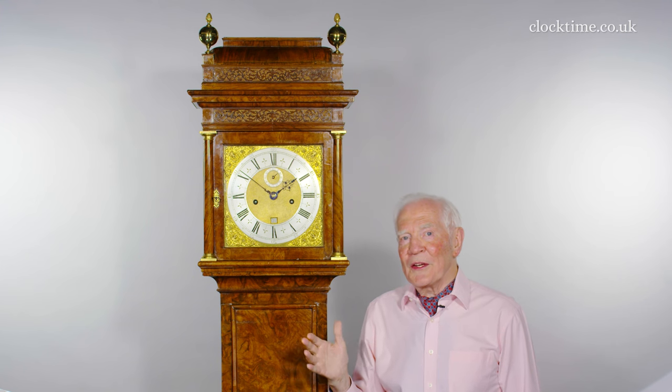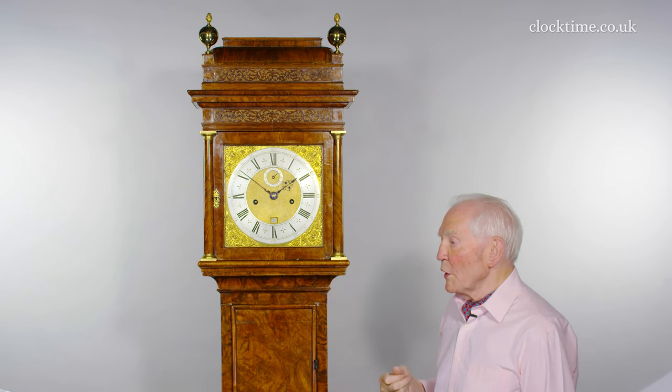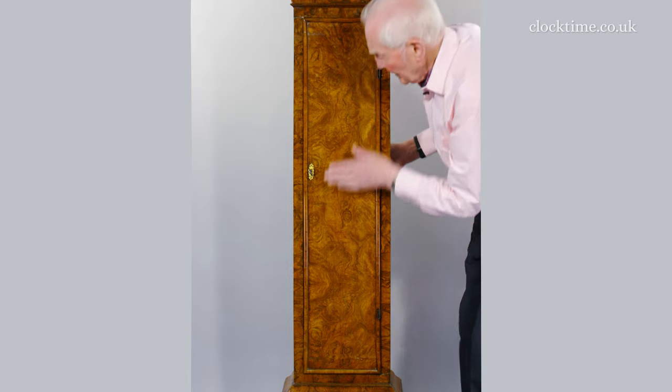You have to move design on, you have to make it look modern, and this is one of the earliest of the concave mouldings in the Tompian series.